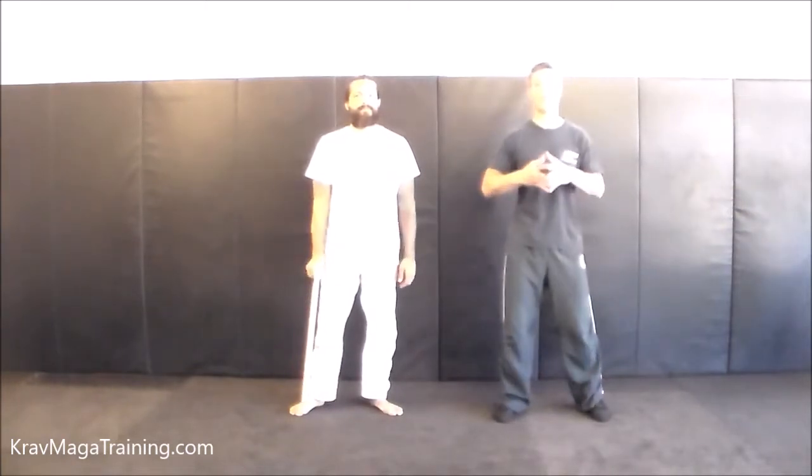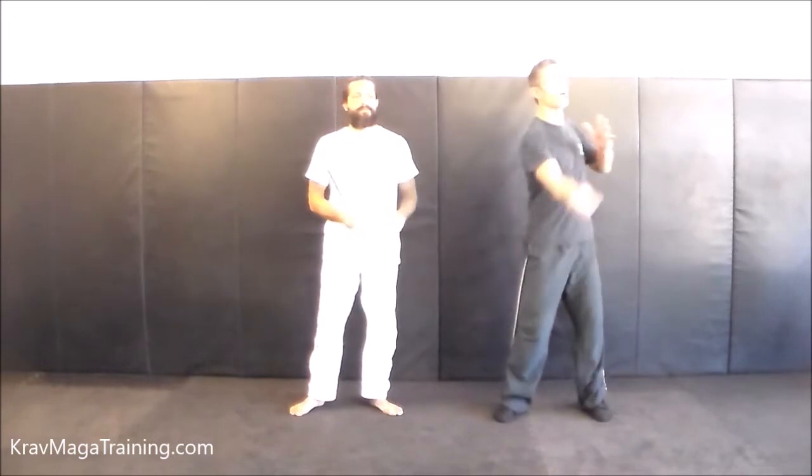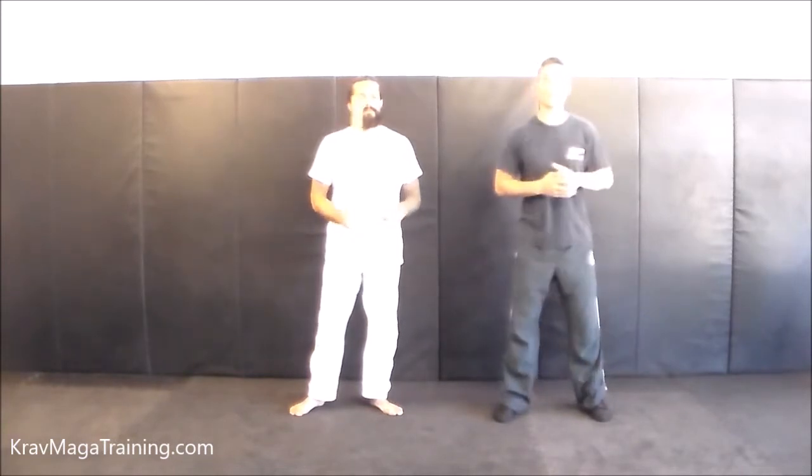In this video, I want to go over how to defend a stick attack against an upward swing — a swing that comes upward. Now, this attack's not very common; it's technically not even in the curriculum. But when I have my level four and above students pressure test their stick defense and I ask them to be a little more random, a little more sporadic in their attacks, this actually does come up every once in a while. And one of my favorite sayings is: you can't tell the bad guy they're attacking you wrong.